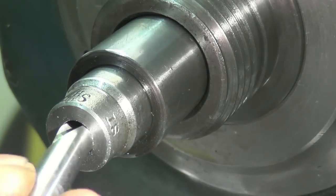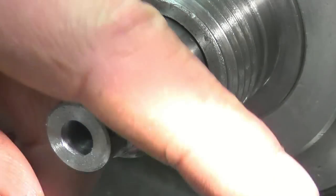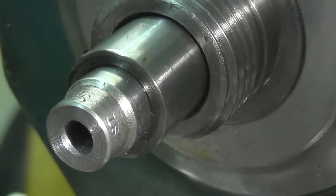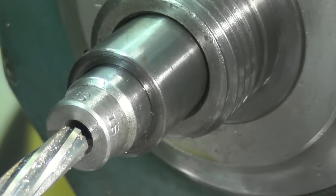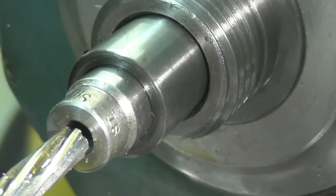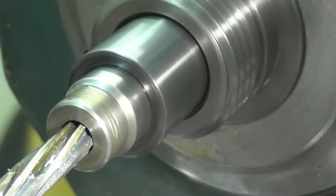I'll try my centre drill in — it won't quite go in yet. I'll put the 8mm reamer in. I'll let it cool down as it's gone a little bit warm. Right, I've got my 8mm reamer in. I've got plenty of lubricant on this. Run the lathe at low speed and gently feed it in.